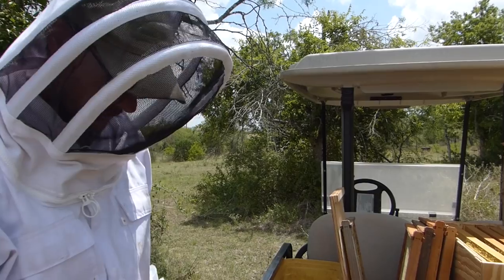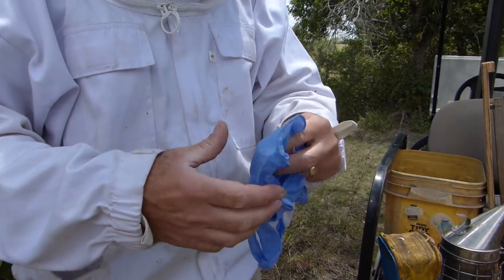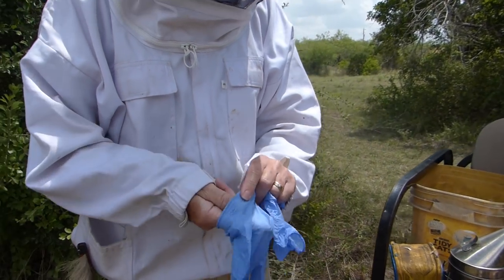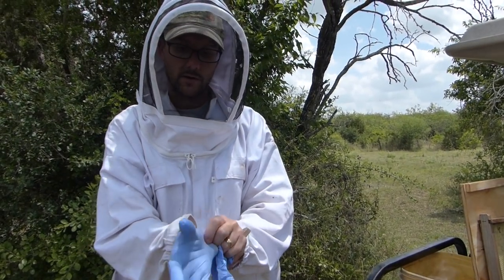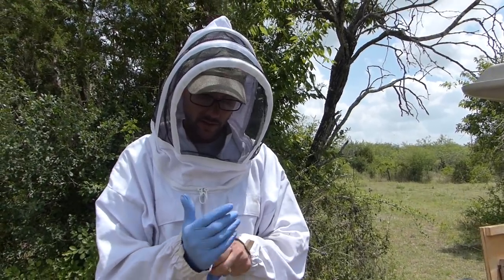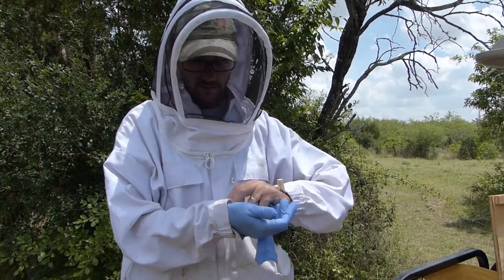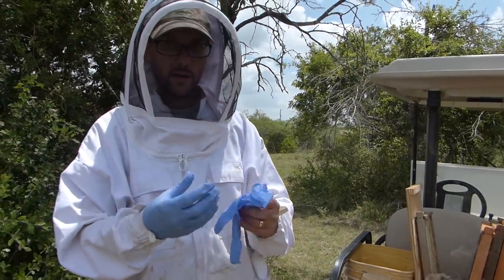I'm going to try something today. I've heard that the nitrile gloves — however it's pronounced — the bees can't sting through them. I don't know if these are the super special five-mil gloves; I didn't see that on the box. We're going to try it out. If I get a stinger through the gloves, we're going to take a break and put the leather gloves on.